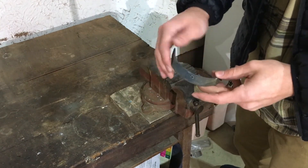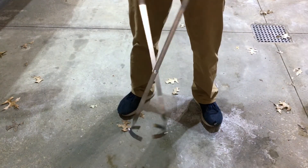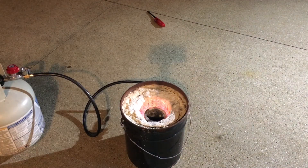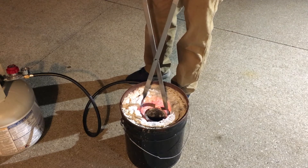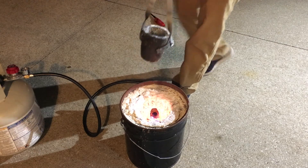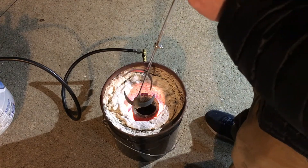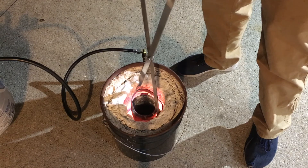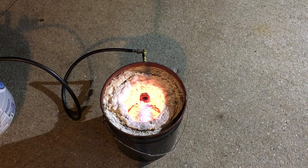And here is the finished product, guys — the tongs. As you can see, they do in fact lift my crucible. This is a lot safer than using barbecue tongs, as you may have seen in my previous videos. It's especially safer when using a lot of metal in the crucible, or particularly copper, which is quite scary to lift with barbecue tongs. I hope you guys enjoyed — thank you for watching, and if you would consider liking and subscribing it really would help me out. Have a wonderful day guys.